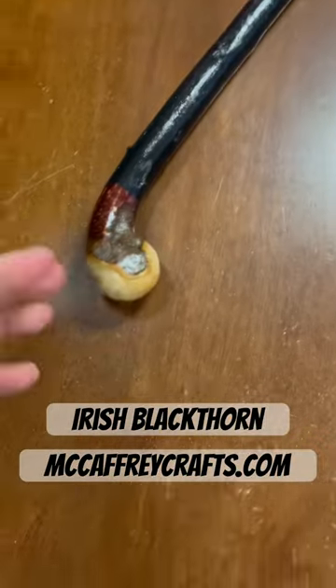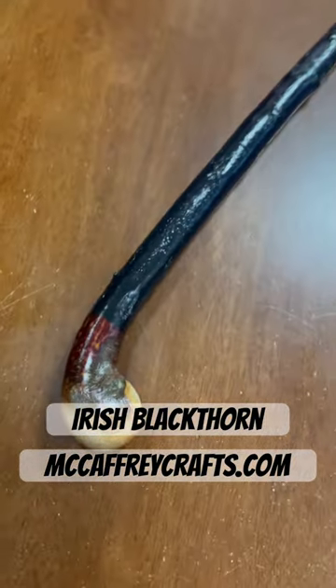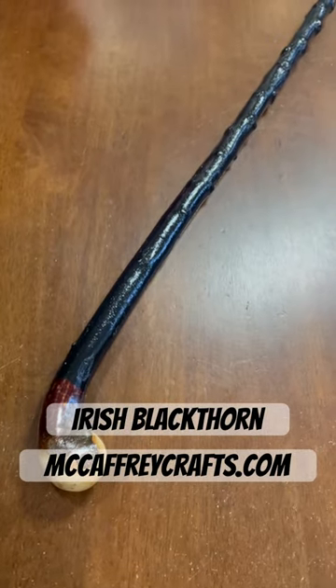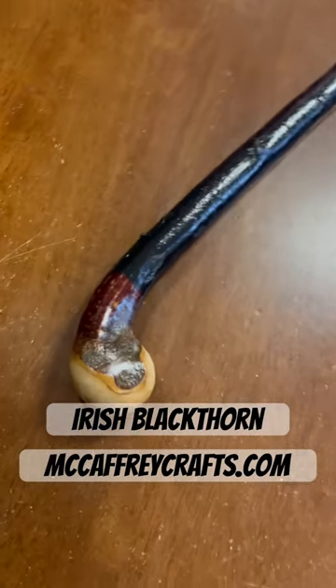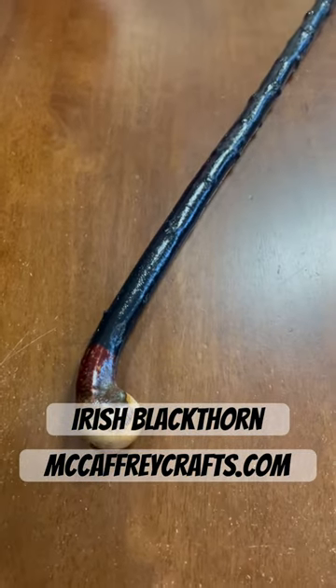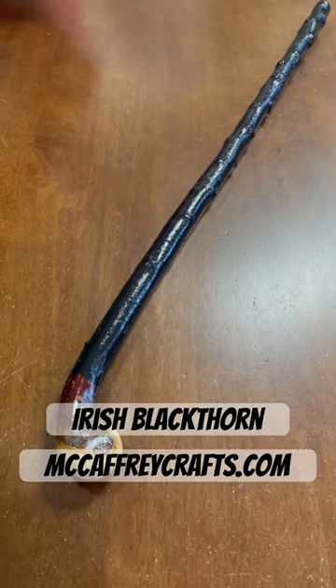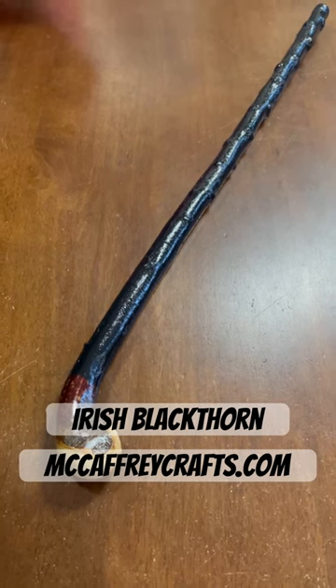Let me get a shot of the stick here — this is the finished piece of blackthorn wood. As always, go to mccaffreycrafts.com if you like my craft. I'm trying to keep this Irish heritage craft alive, so please support Irish crafts by visiting mccaffreycrafts.com, where you can buy one of my sticks. Thank you.